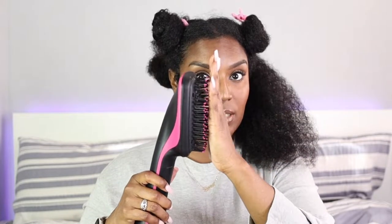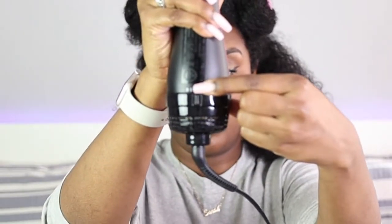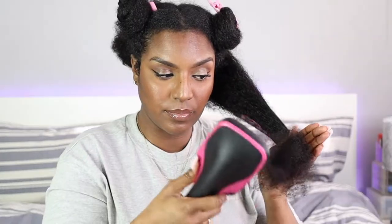Now I'm going to take my Revlon one-step styler and dryer with the brush attachment and blow dry my hair with it on this side, and on the other side I'm going to do it normally with the regular hair dryer. I'm going to use it on the first level. Starting off at the ends as always and working my way up.